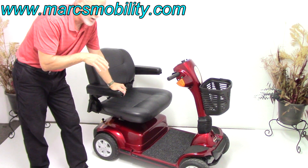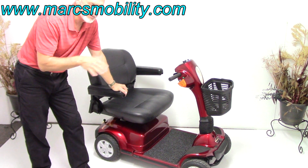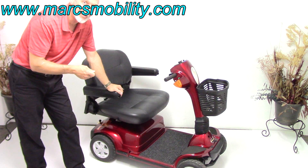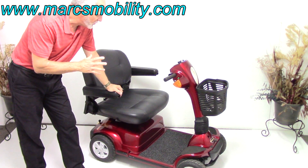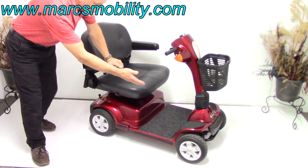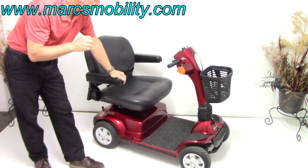This scooter, no matter what your weight is, if you're going through grades, it'll keep going. The power, the transmission, the transaxle is very powerful — 500-pound weight capability. It has 10-inch solid tires all the way around, so you've got four tires with a four-wheel scooter.